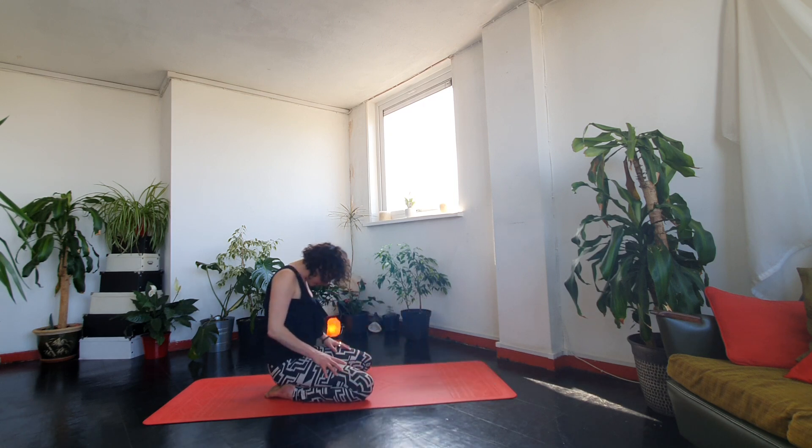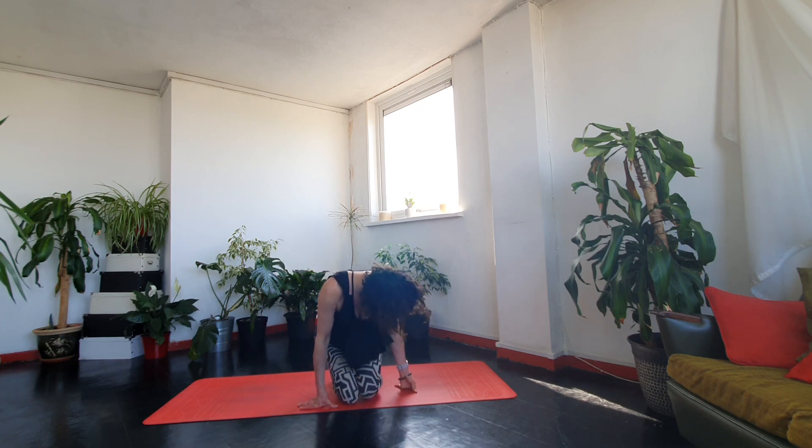Slowly uncurl. Bring the knees together — if this isn't comfortable you could sit with your legs crossed. Bring the hands onto your shoulders. Breathe in, breathe out, really getting your shoulders moving. And the other way.